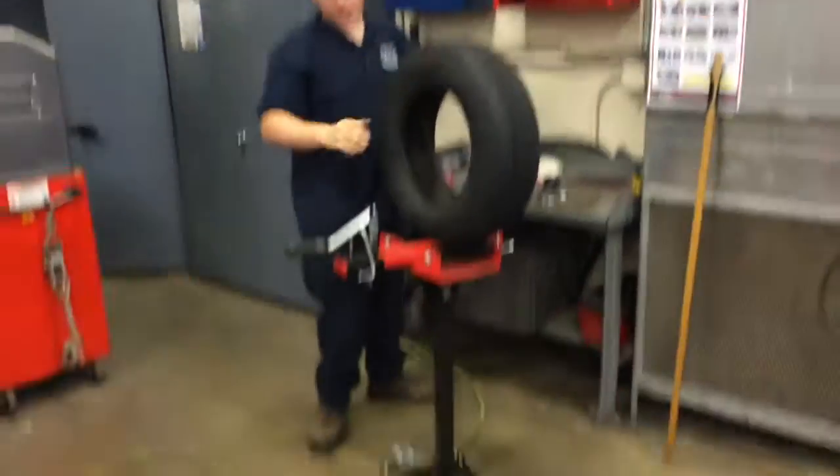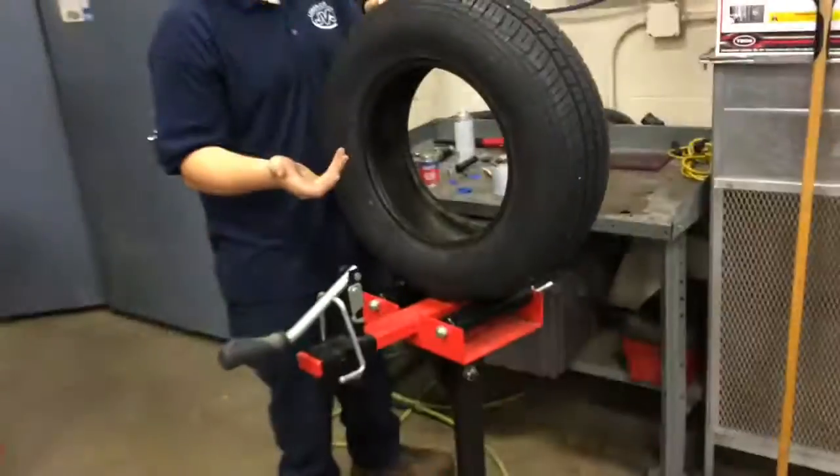Hi, I'm going to teach you how to do a tire patch. This is my stand — it's the most common in most shops.